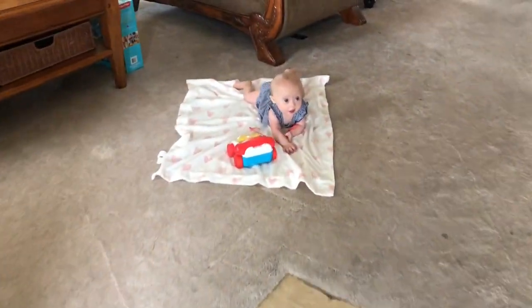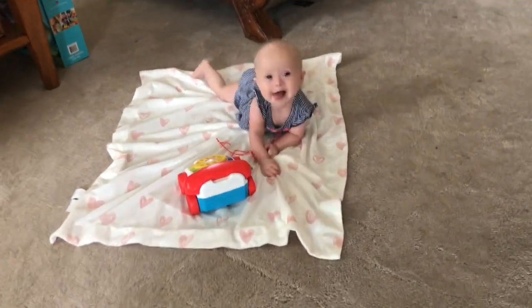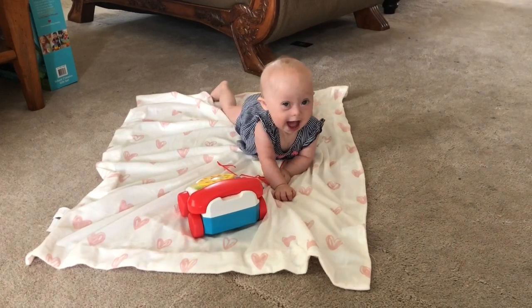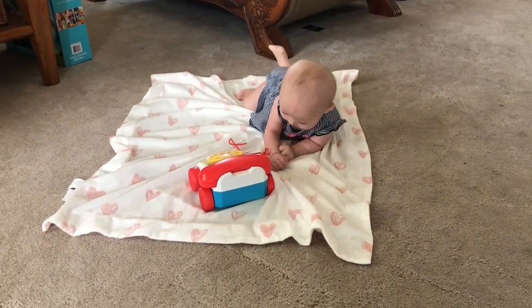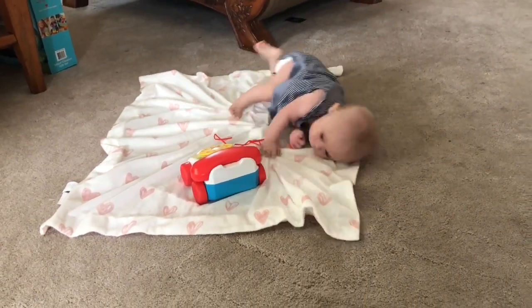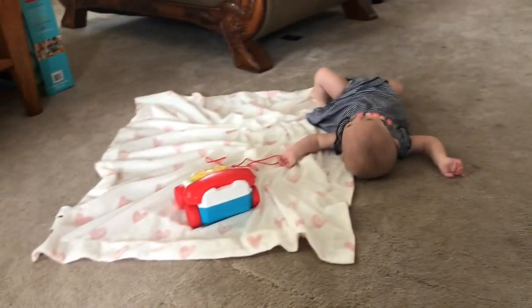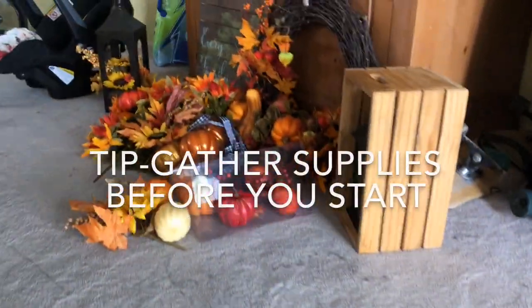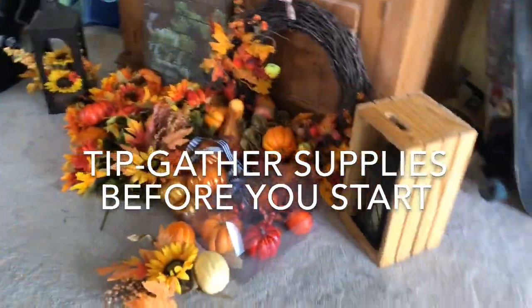I've got little sweet Millie right here — she's just waiting to say hello, playing with her little toy. She's starting to scoot a little bit, but I like to keep her close to me. She's already just flipping over.